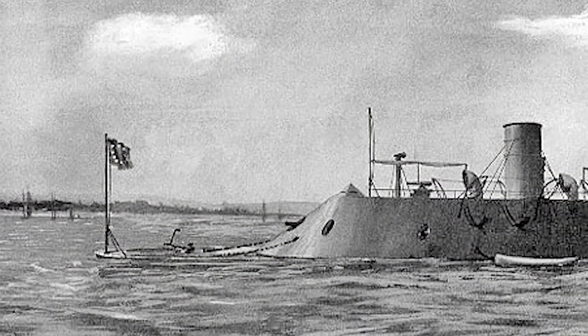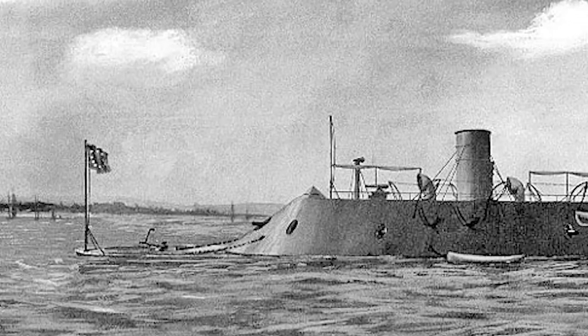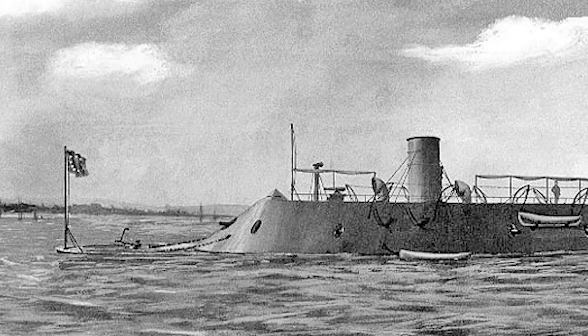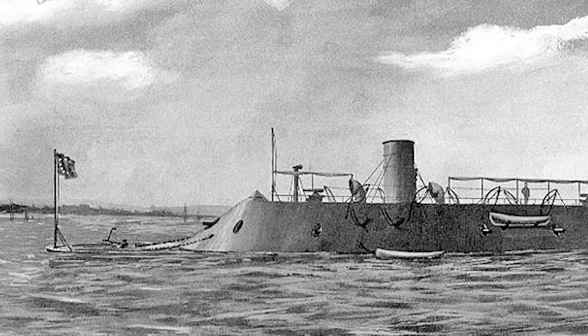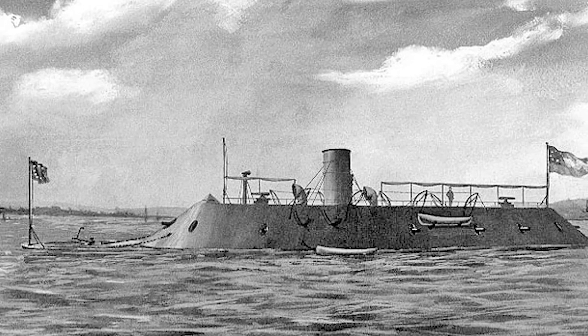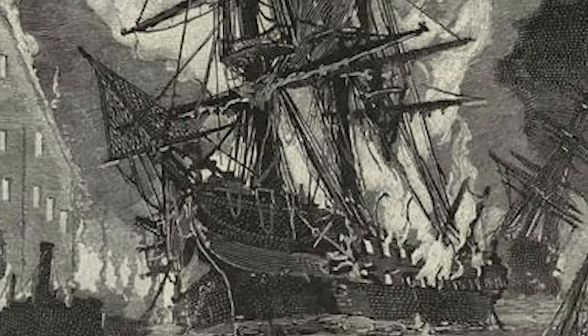CSS Virginia was the first steam-powered ironclad warship built by the Confederate Navy during the American Civil War. When Union troops abandoned the Gosport Navy Yard in Portsmouth, Virginia, in April 1861, they burned most of the ships and supplies that they were unable to take with them. That included the USS Merrimack, a wooden ship.